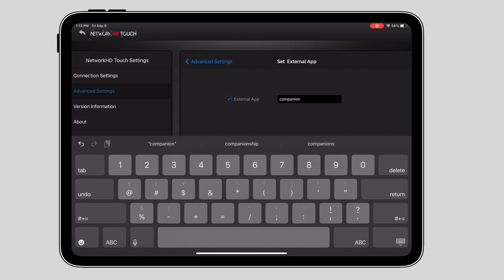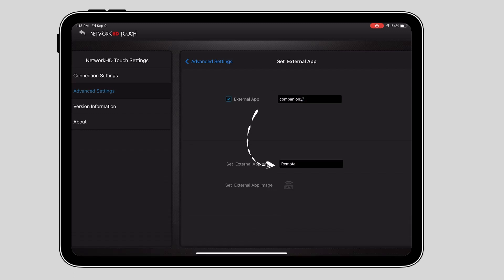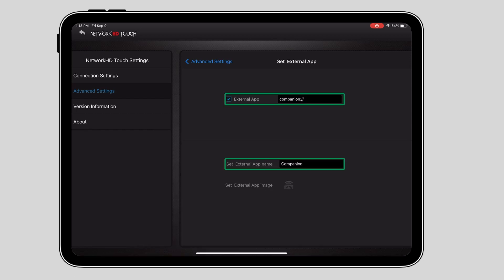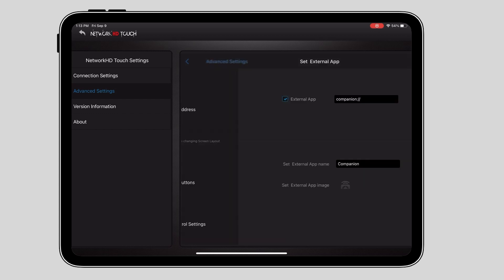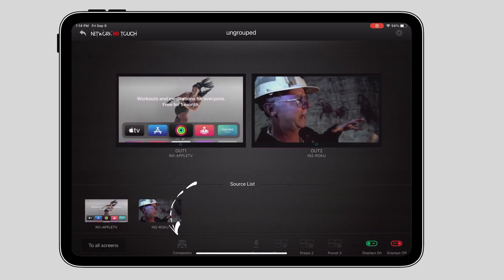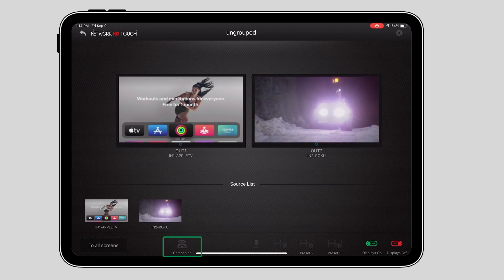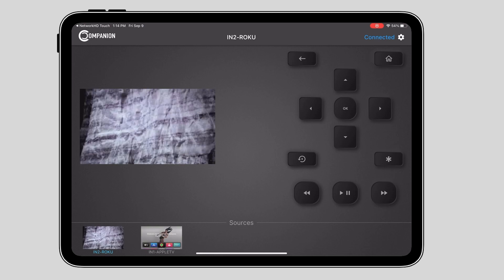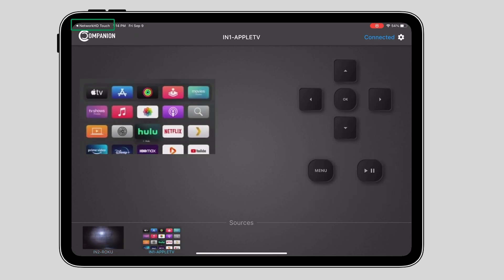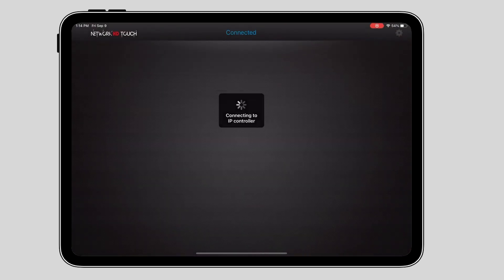We'll also enter in a custom name for the button that will be created. Now let's navigate back to the homepage of Network HD Touch. You can see at the bottom of the UI there is a new button called Companion. To open the Companion app, simply tap the button. To navigate back to Network HD Touch, tap the text at the top left of the screen that says Network HD Touch with the back arrow.